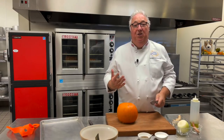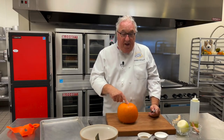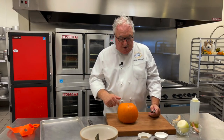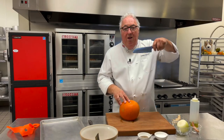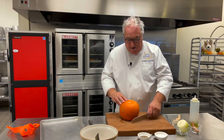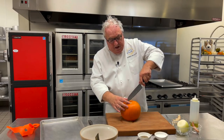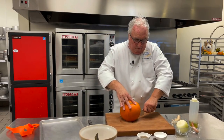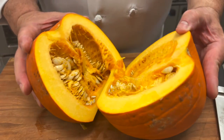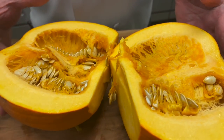What I always tell chefs when I'm teaching them, when they're cutting something like winter squash or pumpkins, it's always best to keep cutting down onto the board. Then turn it around, go the other way. Follow where we cut around, and it's as easy as that.